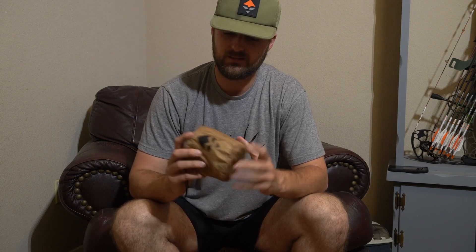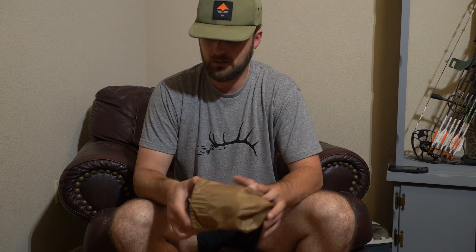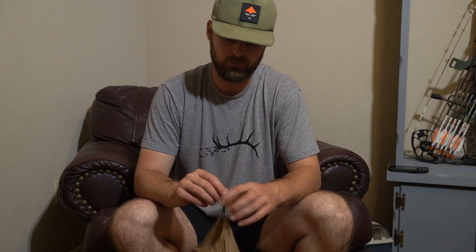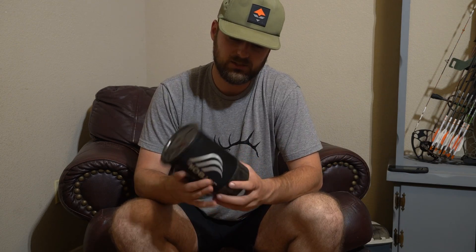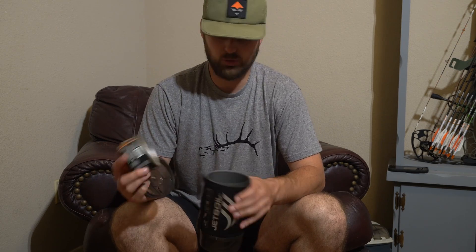I'm also taking a GoHunt titanium mug — useful for drinking electrolytes or pre-workout, or eating my Peak strawberry granola in the mornings. Super lightweight and small. For cooking, I have the Jetboil Flash — Nick and I are sharing one, both bringing fuel canisters. I'm only using it for dinners; a fuel canister gets you 24 boils and I only need 10 to 12, so one canister is more than enough. If I have to, I can just eat my meals cold.